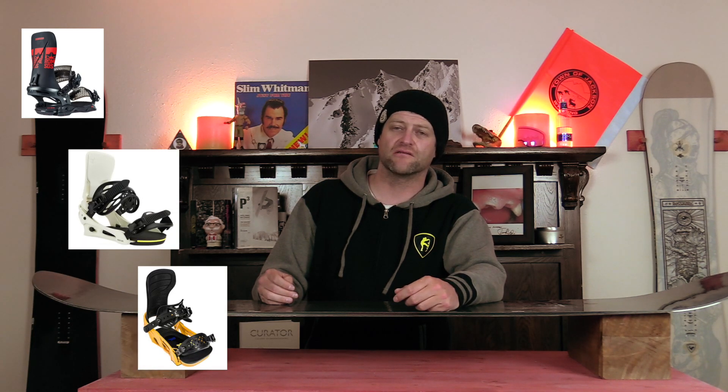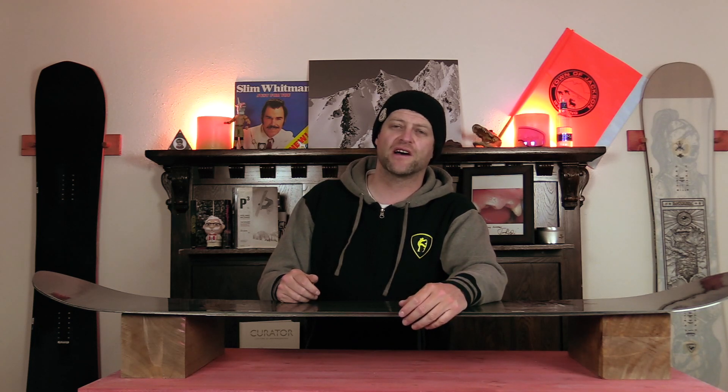This has been my review of the Rossignol Resurgence. Do you agree? Do you disagree? Do you own one? Are you going to buy one? Leave me a comment down below — let's have a conversation about this snowboard. If you're new here, remember to subscribe, click the bell, get those notifications so you're not going to miss any of the videos we've got coming out for all you snowboarders of the internet.